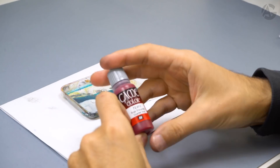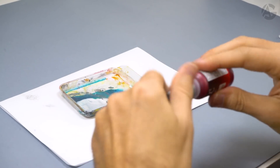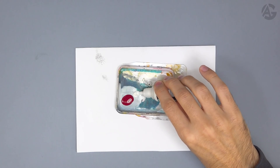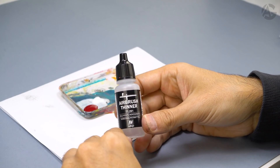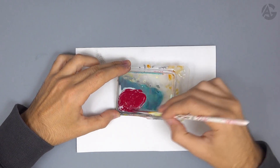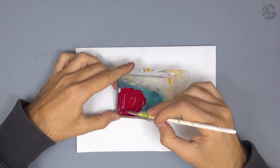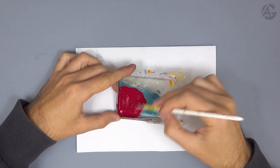Now I will paint the base color. I will use scarlet red from the Game Color range. Shake the bottle very well, put it on the blister, and add some matte medium, because the Game Color paint range tends to be satin. I will also use airbrush thinner, because the Game Color range is thicker. Visit the link to the video where I explain how to thin down paint for airbrushing — it's super cool.